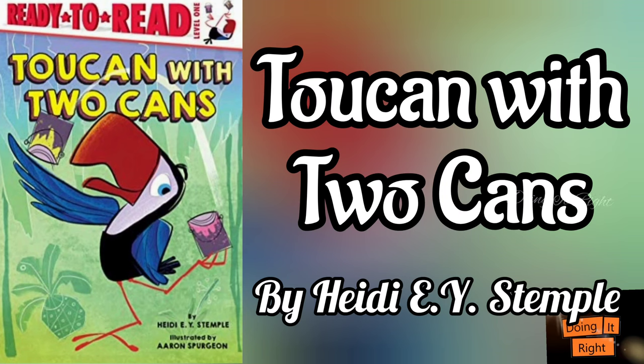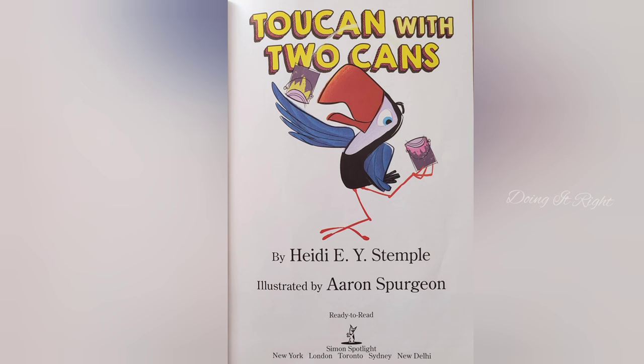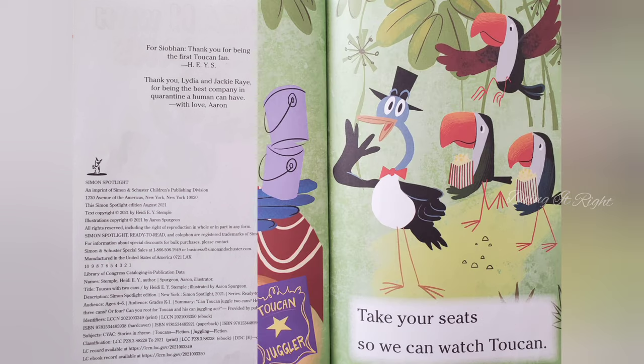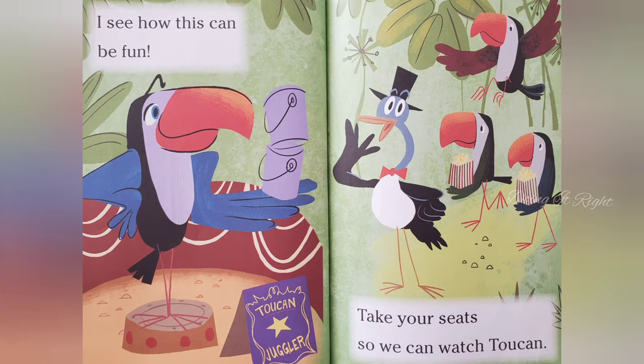Hi friends, let's read Two Cans with Two Cans. So let's start Two Cans with Two Cans. Two Cans and a two can — I see how this can be fun. Take your seat so we can watch Two Cans.